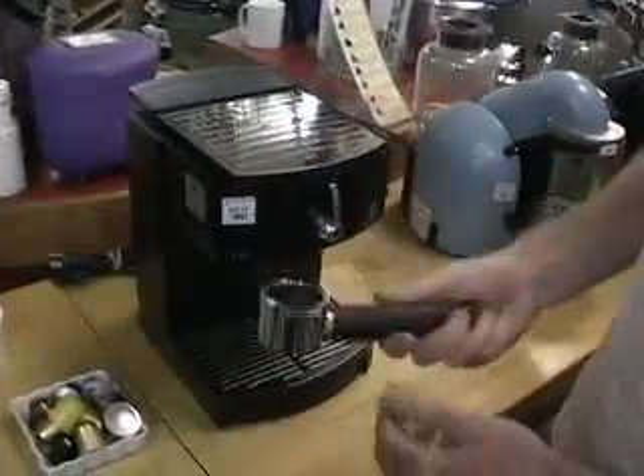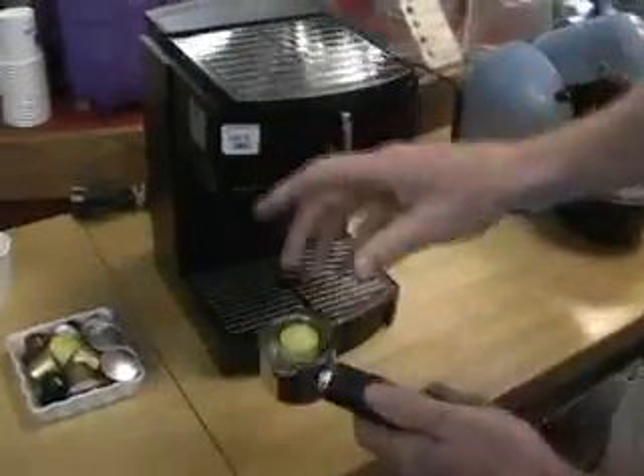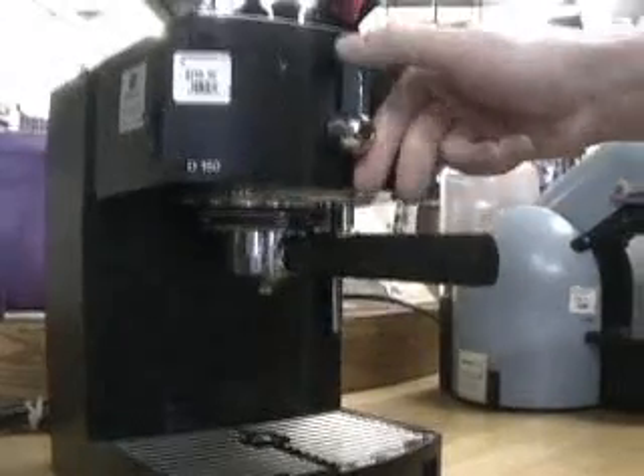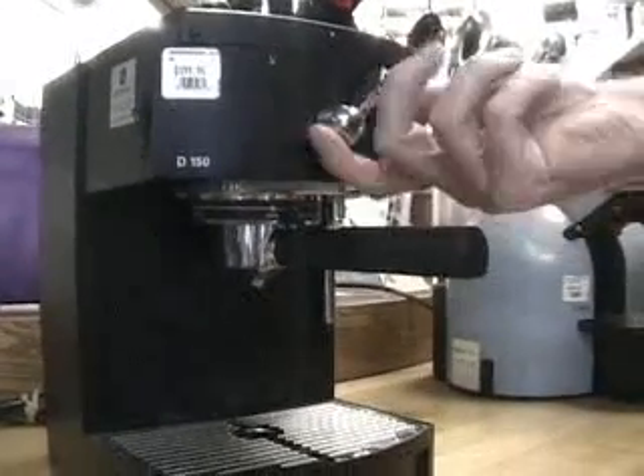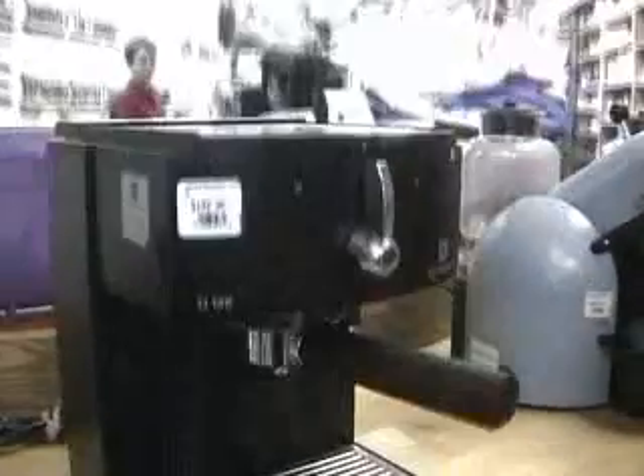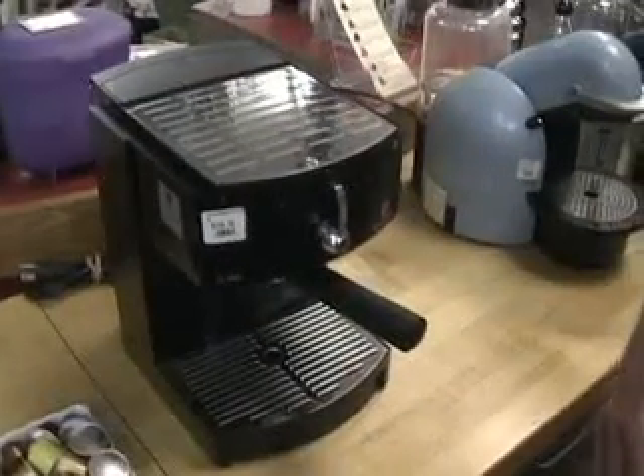The D-150 is also a good unit, but it just has a conventional filter holder. The coffee drops in, and you turn it on — coffee that side, steam that side. It's got all the same pumps, the same results, at about half the money.